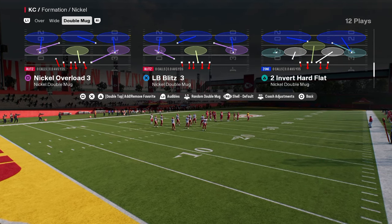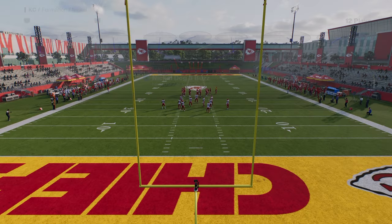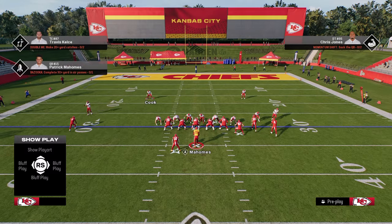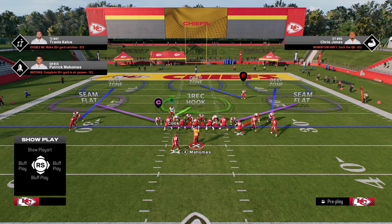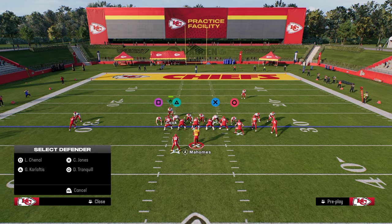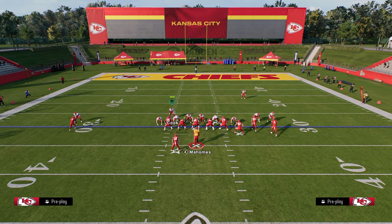Now the way we're going to be running this defense is we're going to come out in nickel dog three buzz, and the setup is very simple. All you're going to do is hit R1 and pinch your entire defense. You're going to user the safety kind of down in this area of the field. You're going to slant your defensive line inside, and then you're going to be able to coverage out your defensive ends and your slot corner.